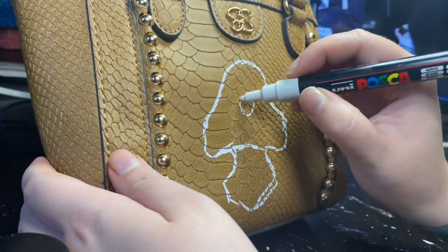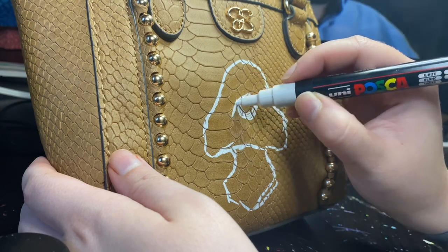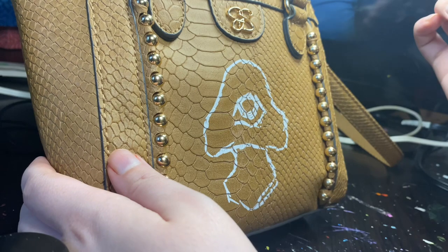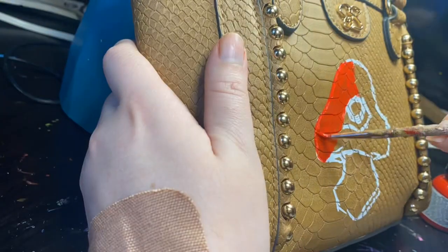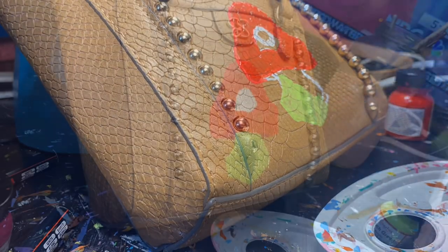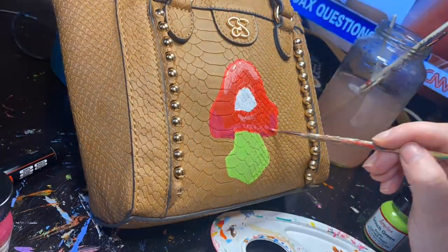I'm using all Angelus products except for this Posca pen that I'm using to sketch out my mushroom. They have a leather prep to deglaze it, and I've used that before I paint. And then of course they have a finisher and stain repellent, and I'm using those too.